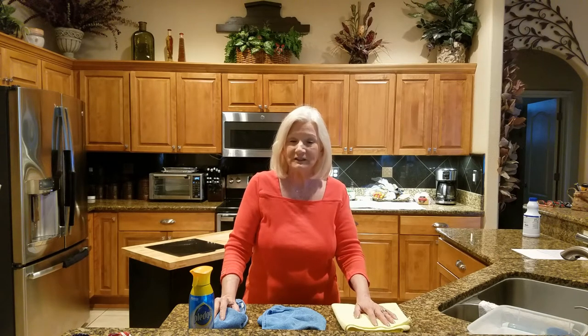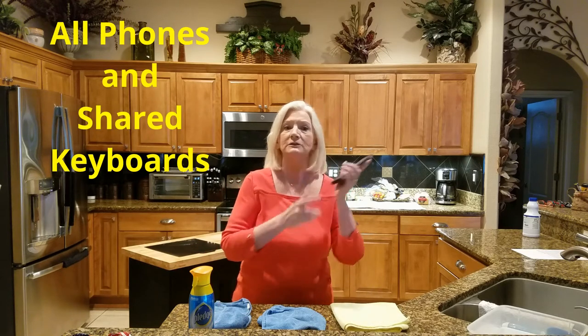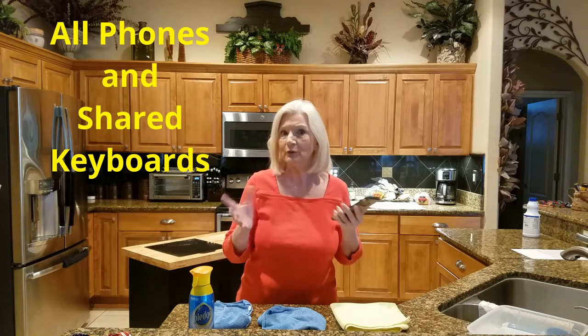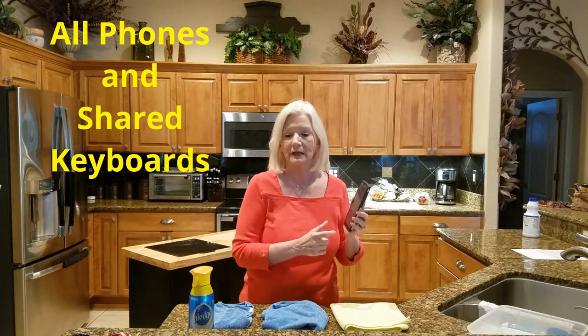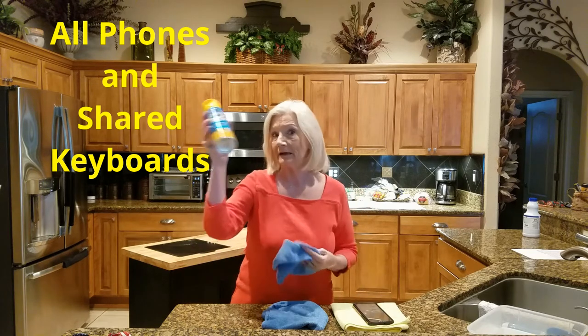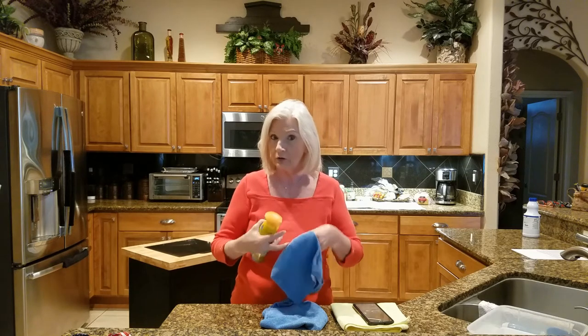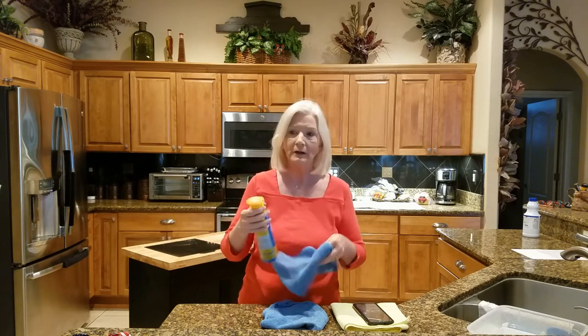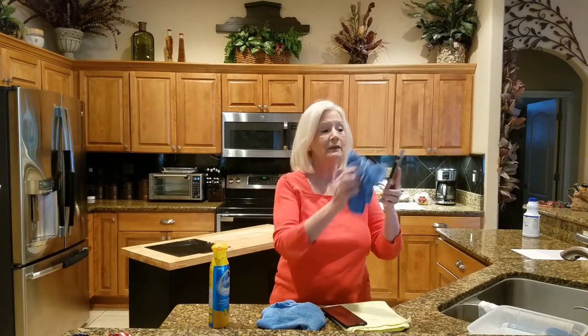The first thing on our most often overlooked list is our phones. I know you're saying you clean your phone all the time, but you really don't. You hold your phone to your face all the time, but there's a proper way to do it. First of all, never spray anything directly on your phone as it can cause damage. Use your antibacterial spray on a microfiber cloth — don't use a paper towel, use a microfiber cloth. Take the cover off and clean the inside of the cover as well.